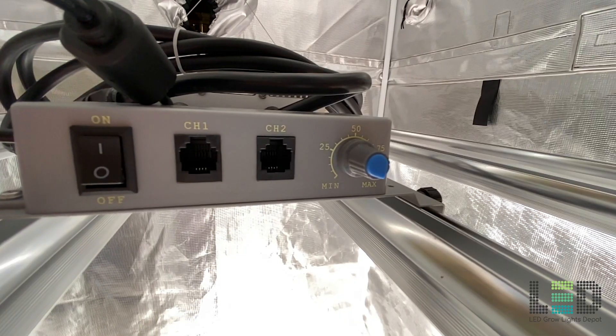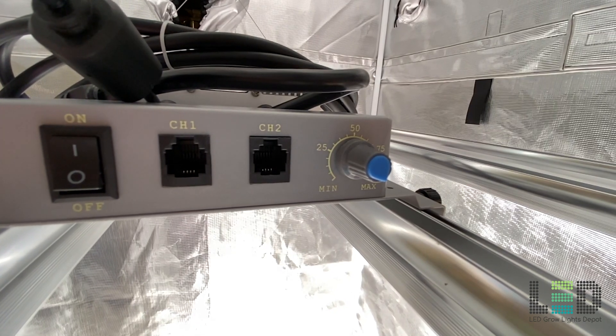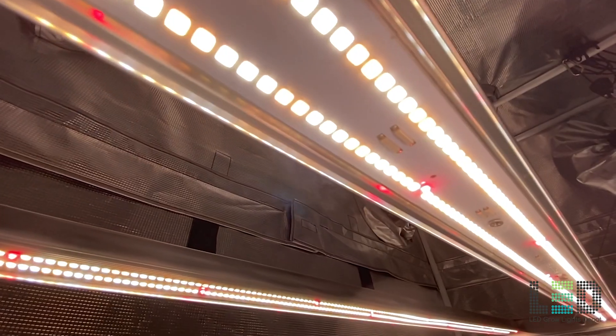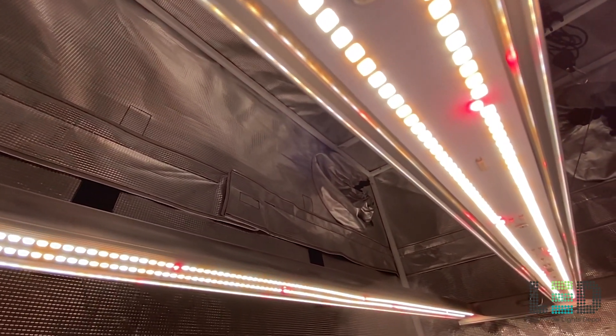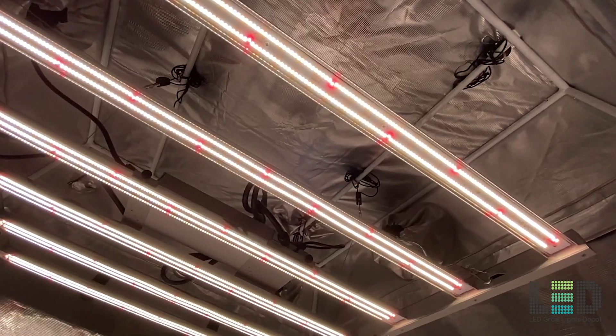The series is daisy-chainable for the dimmer channel and easy to connect via the included 5-foot RJ45 cable. One light can be used to control multiple lights on the same channel, which is a great feature. While the PAR measurements were good for a 4x4 tent, the total reported light output is not reported and the PAR efficacy from Mars Hydro is unreliable. I doubt that the PAR efficacy is 2.9 micromoles per joule — Mars should have these lights independently lab tested in an integrating sphere.